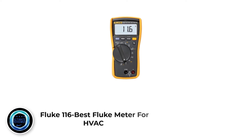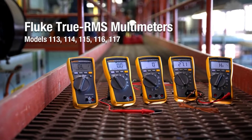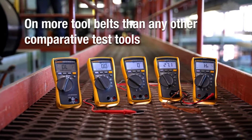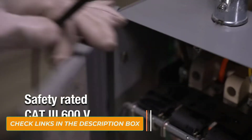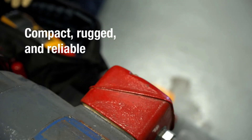Number 1: Fluke 116, Best Fluke Meter for HVAC. The Fluke 116 is one of the most convenient and user-intuitive Fluke multimeters out there. It isn't rocket science to operate, but is still packed with heaps of capabilities and features. The Fluke 116 is the best Fluke meter for automotive use and electrical work. One of the nicer features is that it has a built-in thermometer that you can use to find out temperatures.